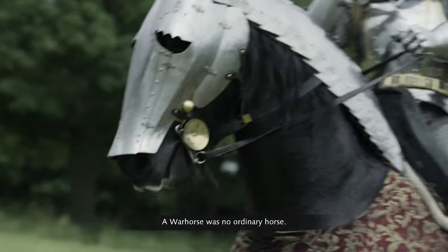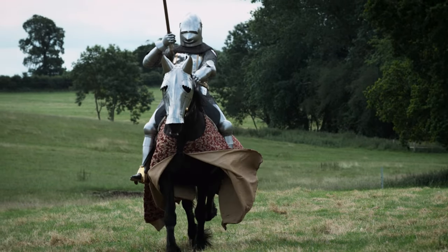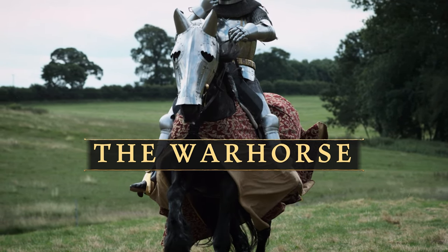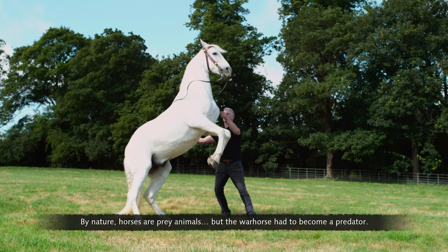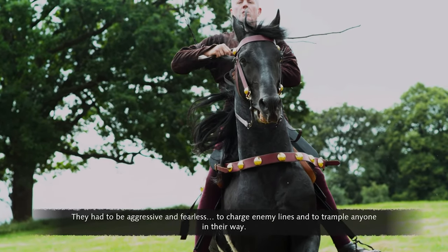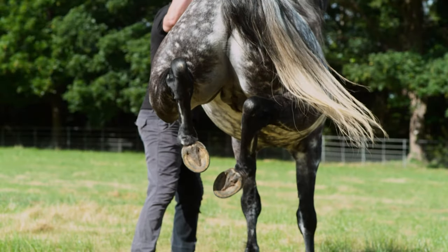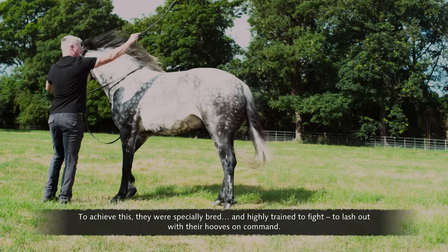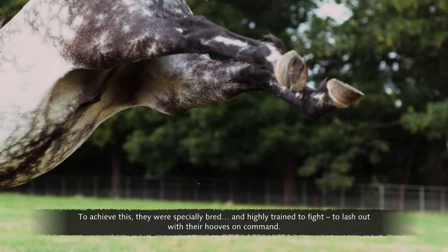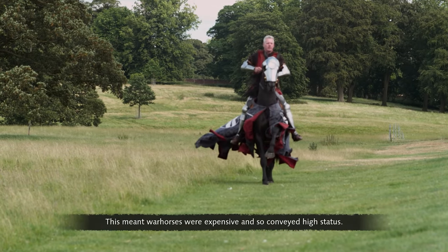A war horse was no ordinary horse. In battle, it was a knight's comrade in arms. By nature, horses are prey animals, but the war horse had to become a predator — aggressive and fearless, trained to charge enemy lines and trample anyone in their way. They were specially bred and highly trained to lash out with their hooves on command. This meant war horses were expensive and conveyed high status.